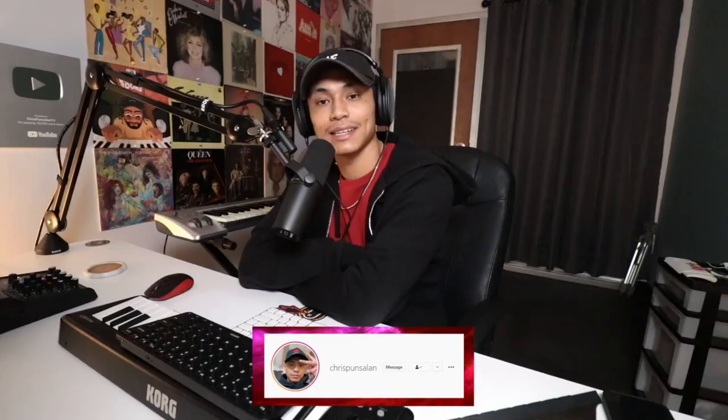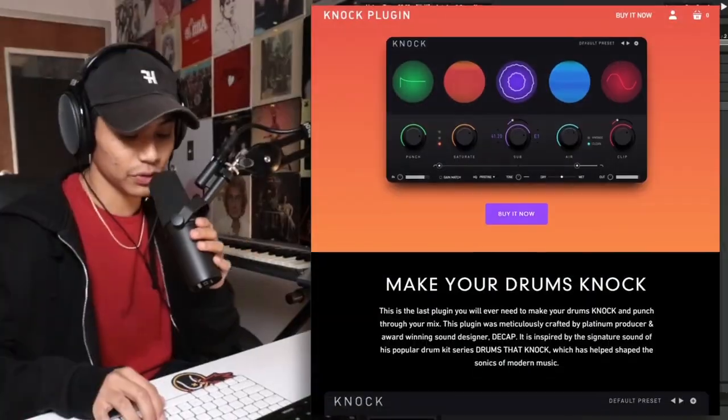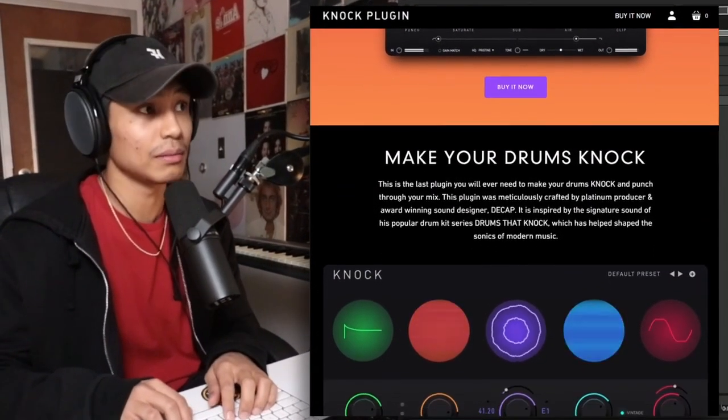What's up everybody, my name is Chris Punzalan. Today we're going to be playing around with Decap's new plugin called Knock. It's supposed to make your drums knock. You can throw it on any other sort of instrument, but it's mainly for drums. Let me show you what it can do — let me just pull up a drum loop.